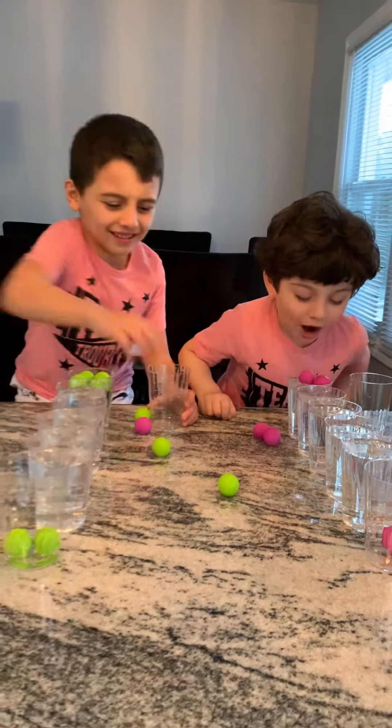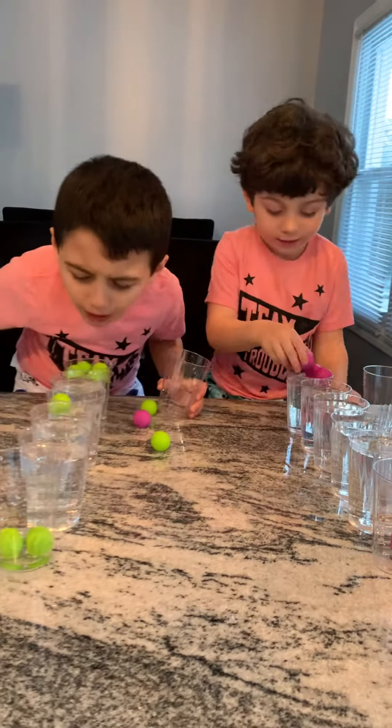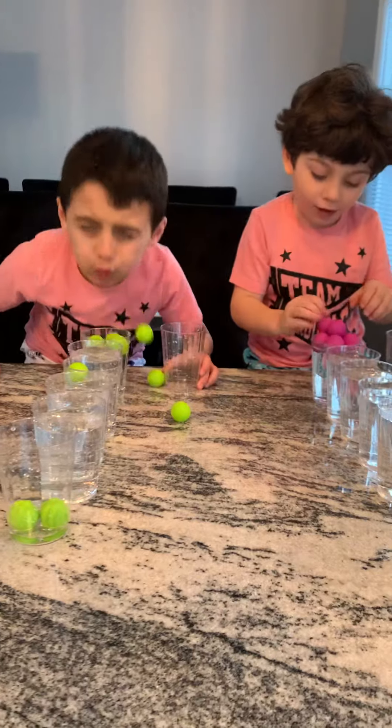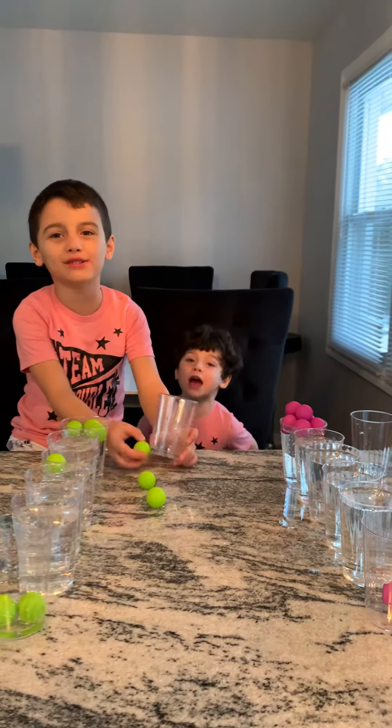My leg is all soaked. Thanks for watching. We're going to keep playing this, never wins. Bye.